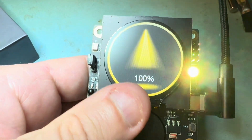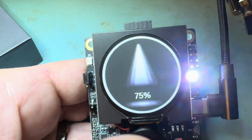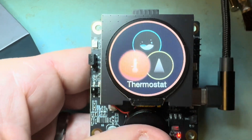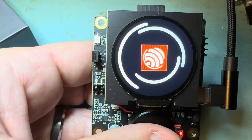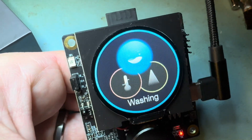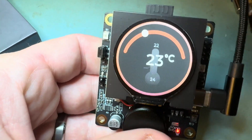This changes the brightness of it, you can change the color of it. This is the thermostat — there it is. Beautiful animations.